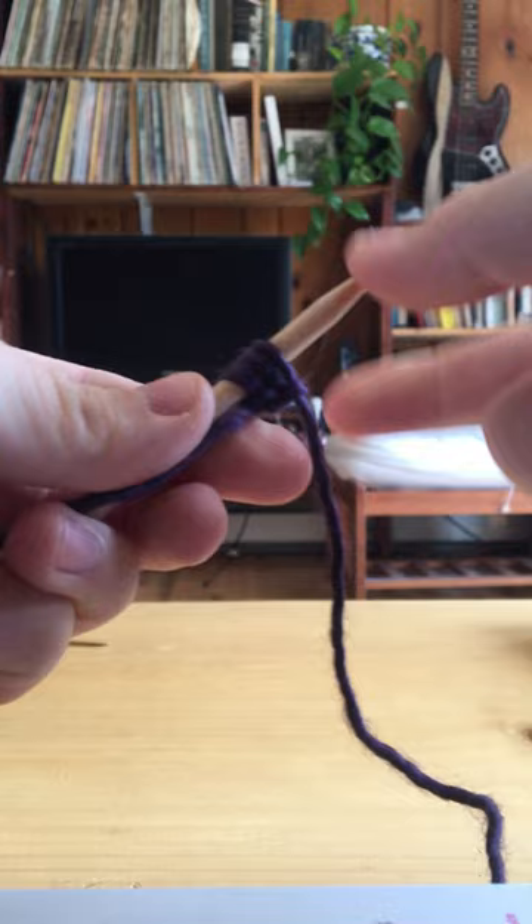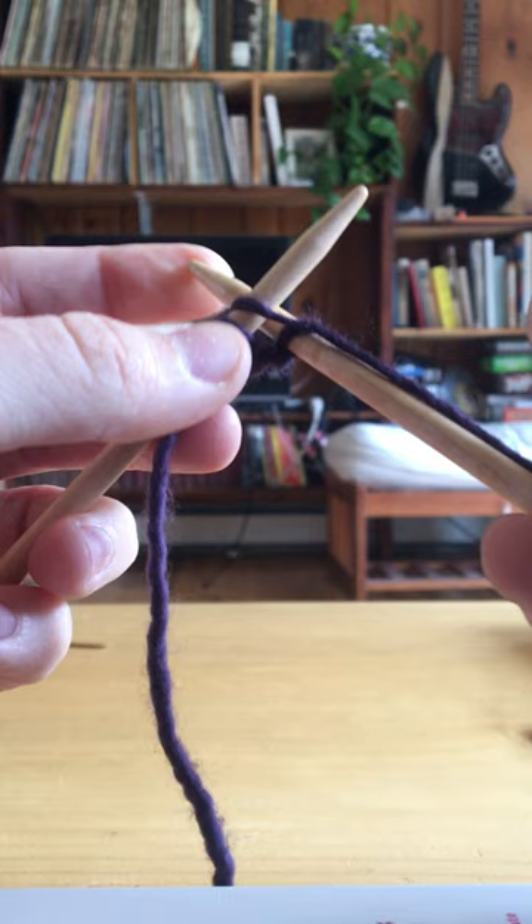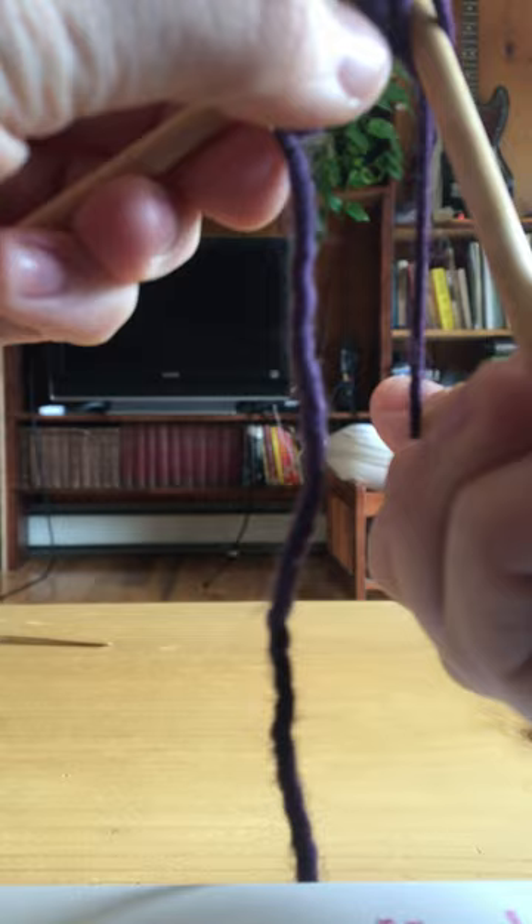Here's three. You go underneath this stitch into the back, take your string, wrap around the back needle. Pull this a little and it goes on to your needle. There's five.